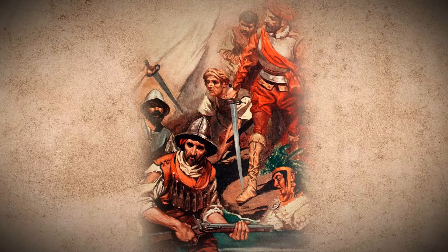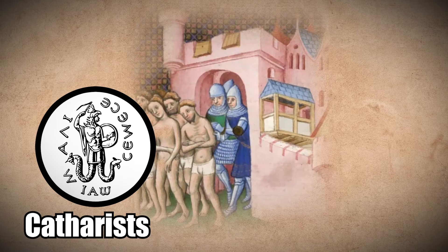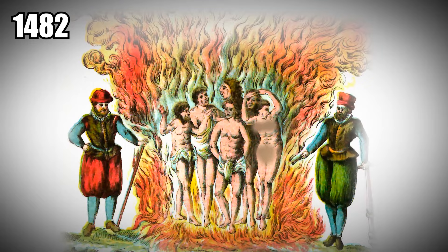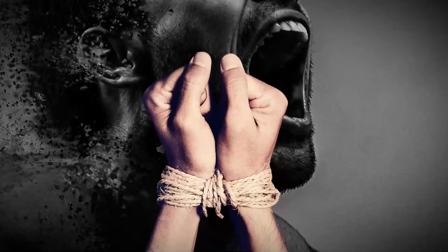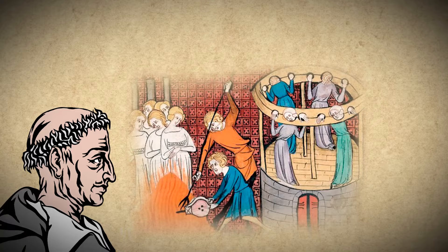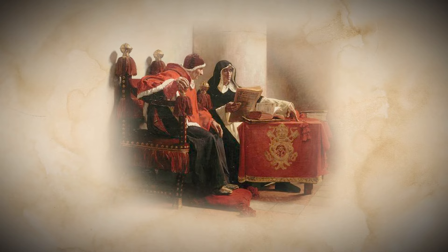The Inquisition originated in France when Pope Lucius III sent bishops to track down the Catharists in 1184 AD. The official Spanish Inquisition began in 1482 with Inquisitor General Tomás de Torquemada. This was the era of torture and pain to elicit confessions from those deemed heretics. People were burned at the stake, and it was utterly horrendous. But the Spanish Inquisition came to a halt when the Inquisitor General became too comfortable in his position — when he started investigating members of the clergy, Pope Alexander VI shut it down.